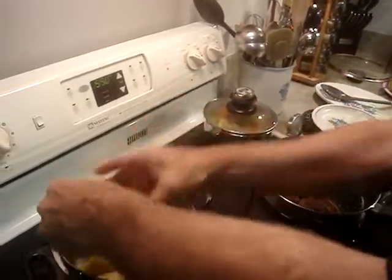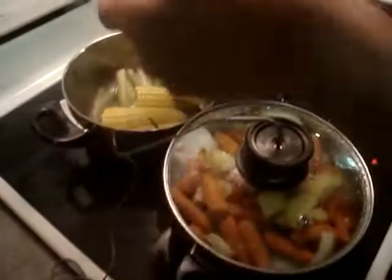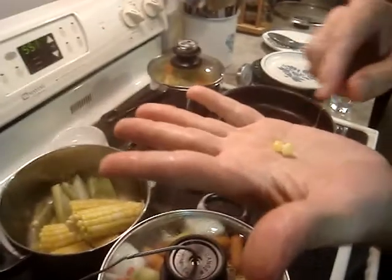One potato, two potatoes, three potatoes or more. But these little kernels, you can peel them off. And with salts and butters and all that, you don't have to add them. They just taste really good.